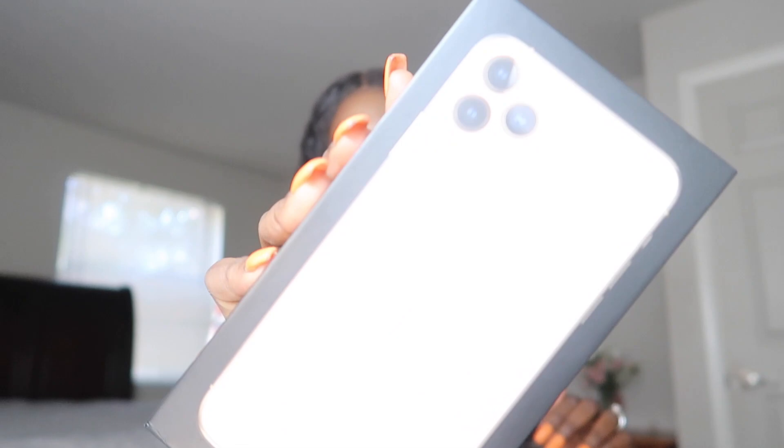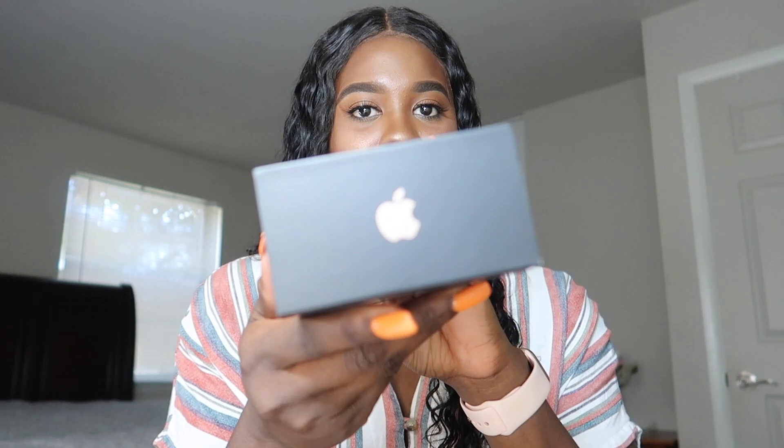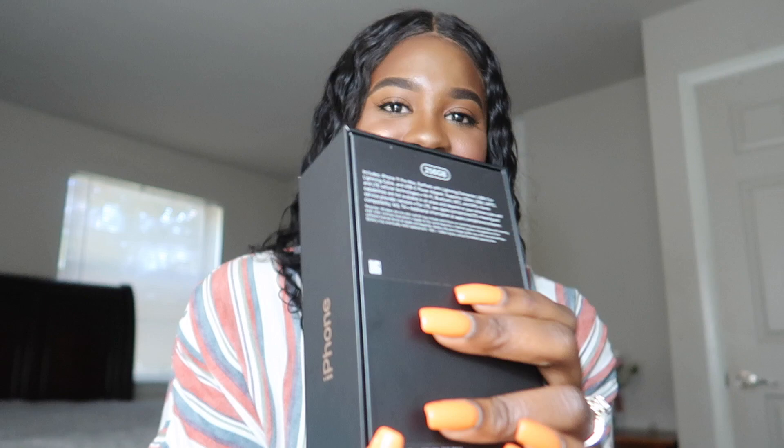So this is the box. The box for the Pro Max is black. You can see the iPhone logo, the Apple sign, and here it shows you how many gigabytes — if it would focus. You can probably see my little fingerprints on it.